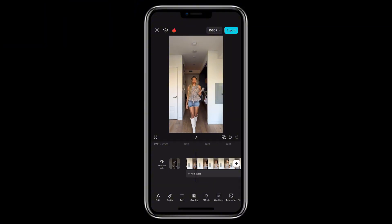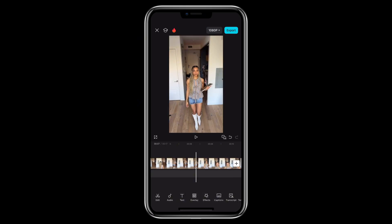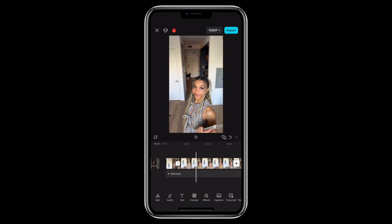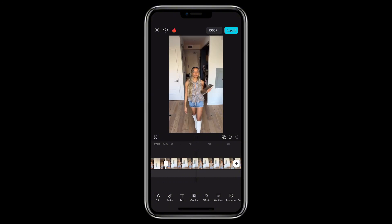Now's the easy part. All you have to do is right in the middle of you putting up your head, you're actually just gonna split it and then delete everything to the right. The second clip is basically the same — you're gonna just cut it in the middle, but instead of deleting everything to the right, you're gonna delete everything to the left. Everything to the left! And you should get something like this.